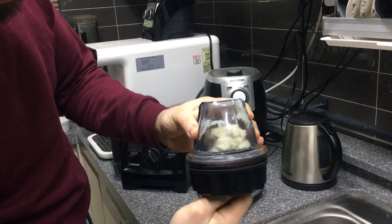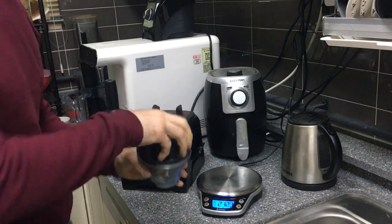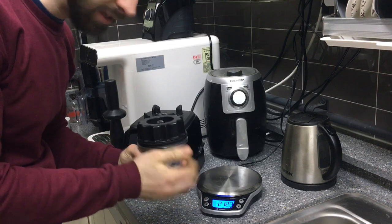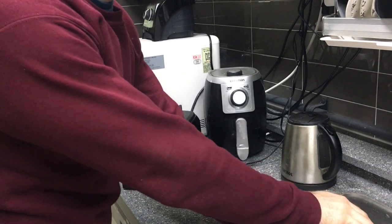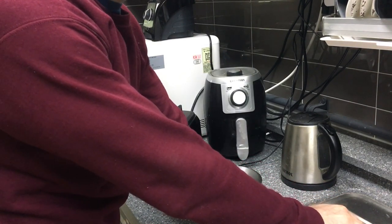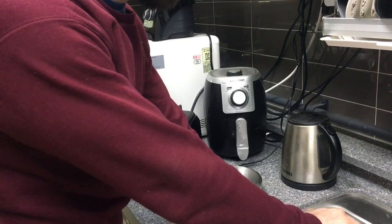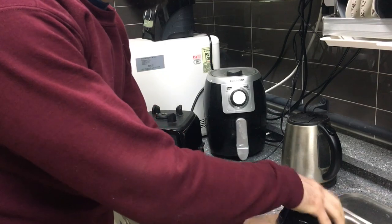Because of the heat and the baking powder, pressure has built up inside, so I recommend you slowly unscrew the blade base over a sink to release the pressure — just like that. You can hear it release. There's your dough ball, nicely kneaded up.